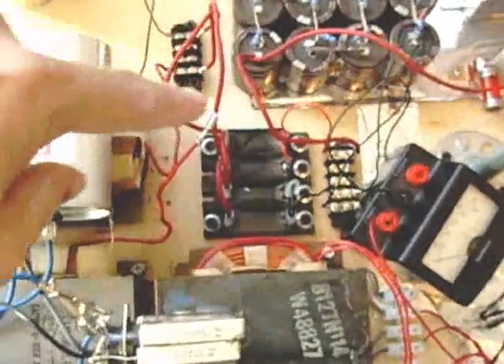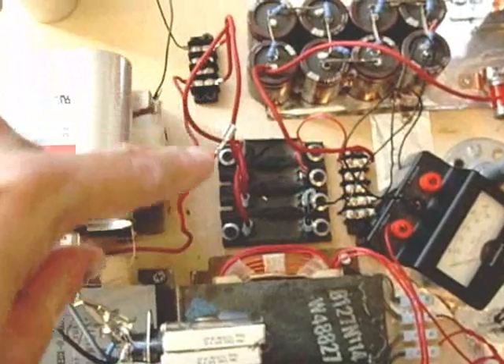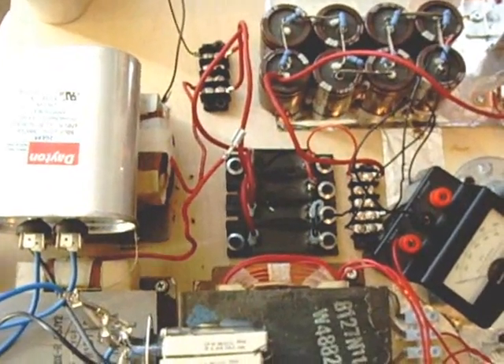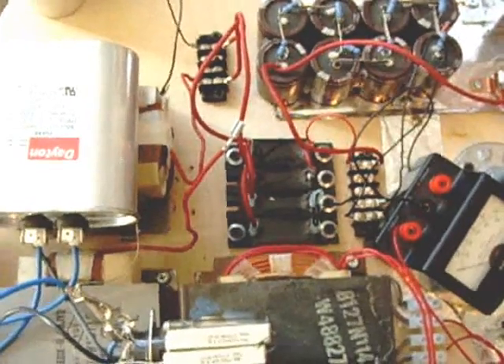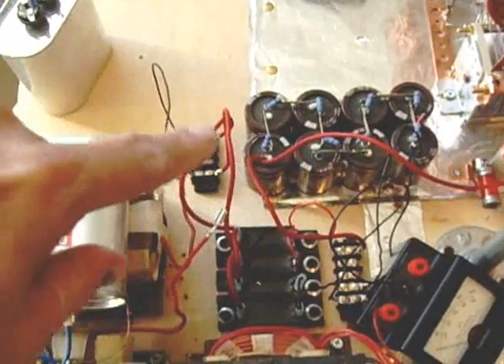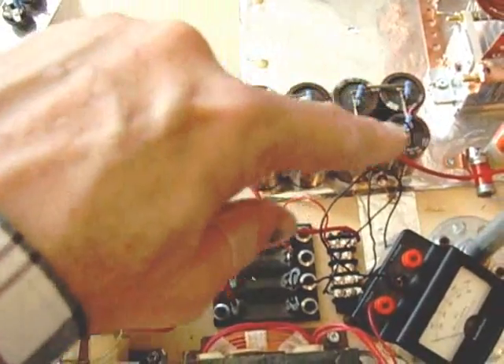Over here we see the power supply. I'm using a bridge rectifier. I'm using four diodes that you can get — they're about $6.50 each from Matt Electronics. And here is, of course, the capacitor bank with bleeder resistors on there.